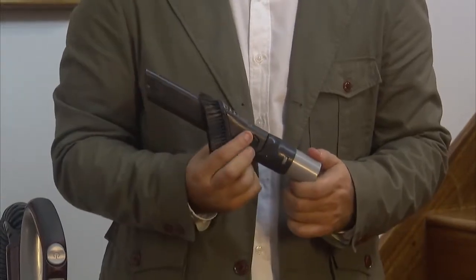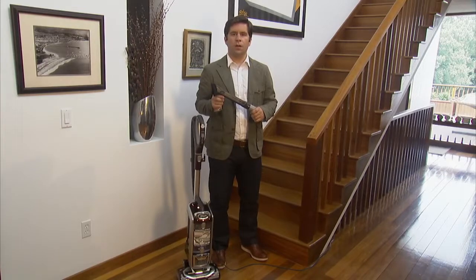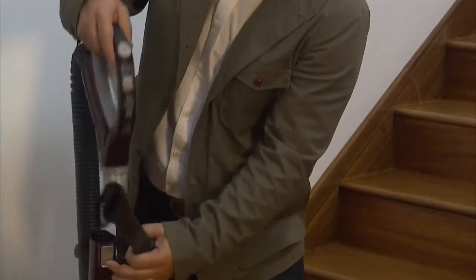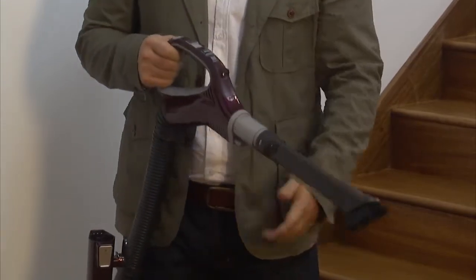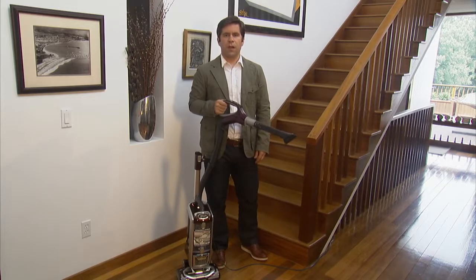This delicate duster can be attached to either the wand or directly to the bottom of the handle. This tool is perfect for delicate woods, collectibles, and even electronics. It also gives you extended cleaning reach, so you can get to those tough to clean areas around your home.